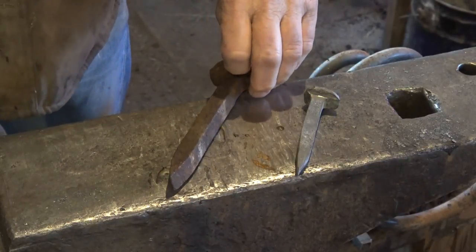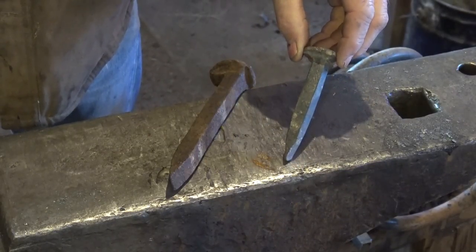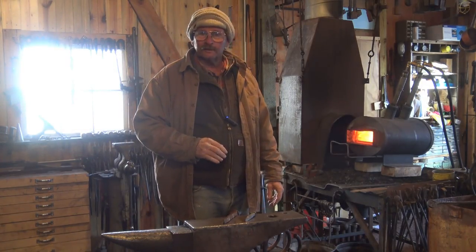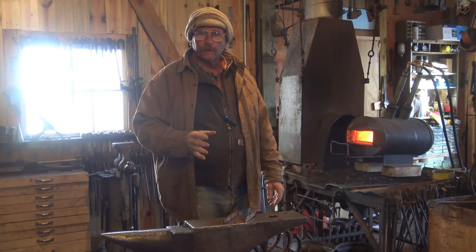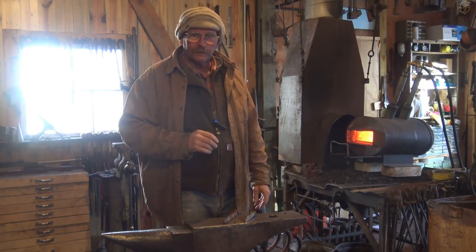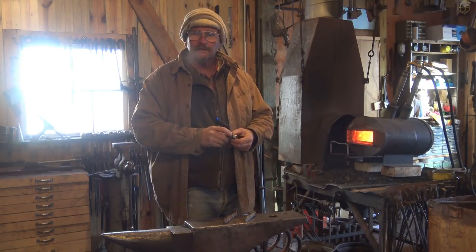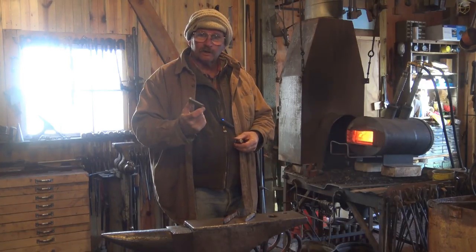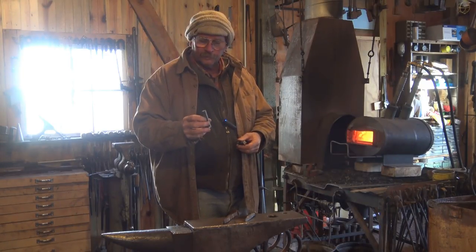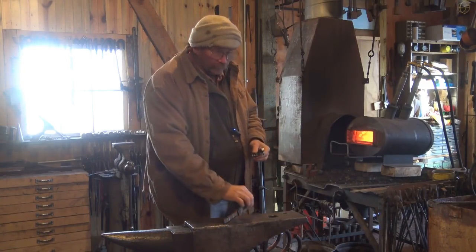Today we're going to talk about railroad spikes — more specifically, let's make a little mini railroad spike. This project goes back to the blacksmith challenge video I posted a little while ago, so take a moment and look at that to get a real good idea of what I'm doing and why. Just a brief review: half-inch square bar, three inches long. It doesn't have to be mild steel — in this case it's high carbon steel — but that's the limiting factor of the blacksmith challenge, which is why we end up with a very small railroad spike.